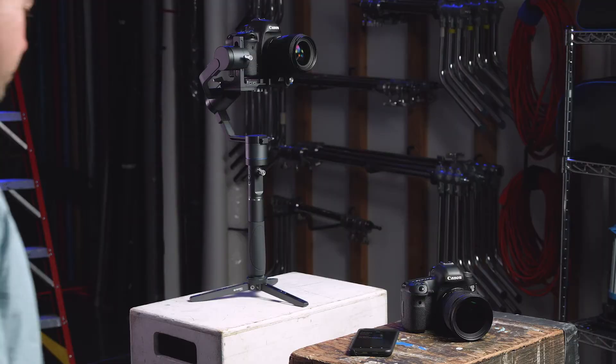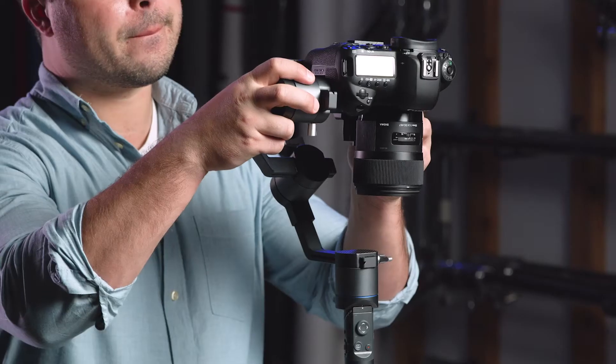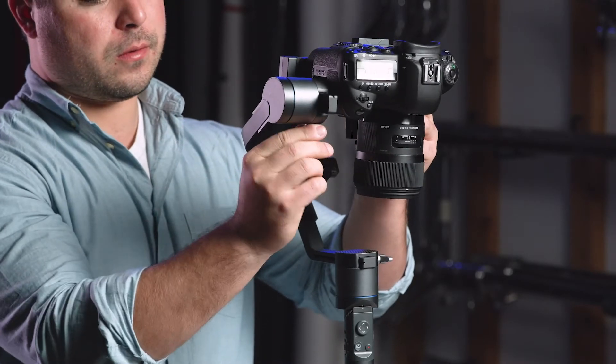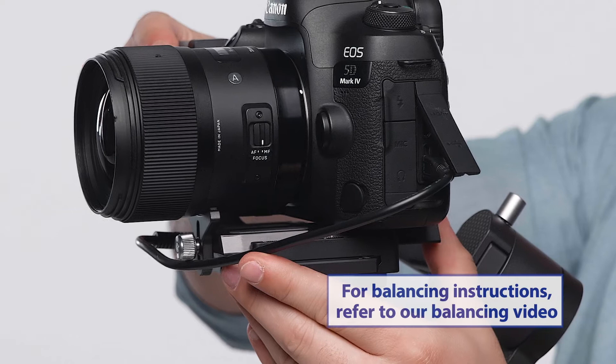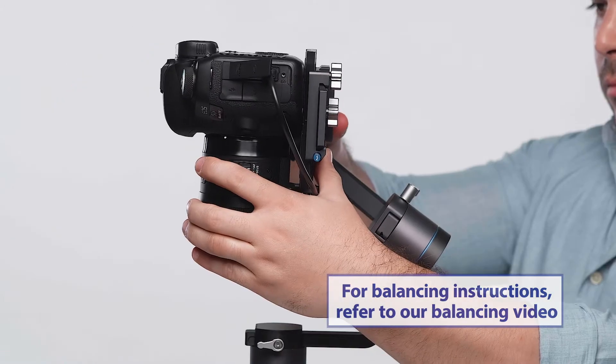If this is your first time using the app, you will have to perform an initial calibration on your gimbal. Let's get started. First, make sure your camera is balanced. For detailed instructions on how to balance your 3XD gimbal, please refer to our balancing video.